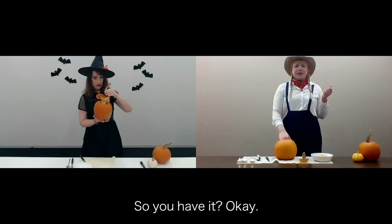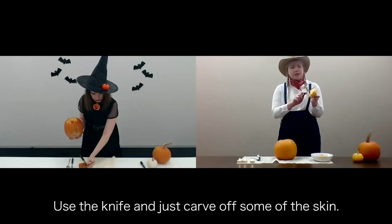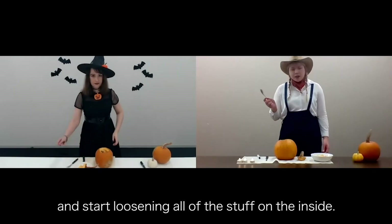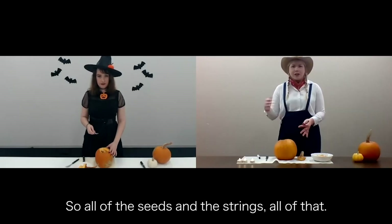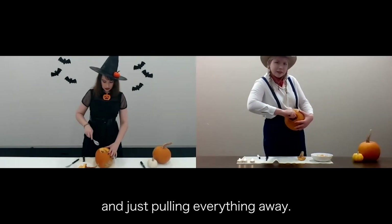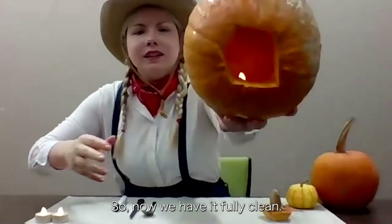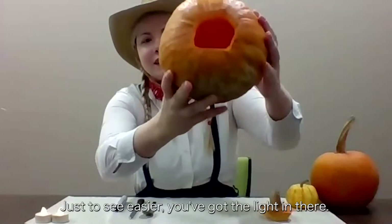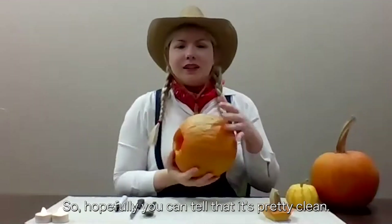Now, to fully separate it and clean it off, use the knife and just carve off some of the skin. Next, take your spoon and start loosening all of the stuff on the inside — all the seeds and the strings — just start scraping the inside and pulling everything away. Now we have it fully clean on the inside. No seeds, not too many strings. We've got the light in there so you can tell it's pretty clean.